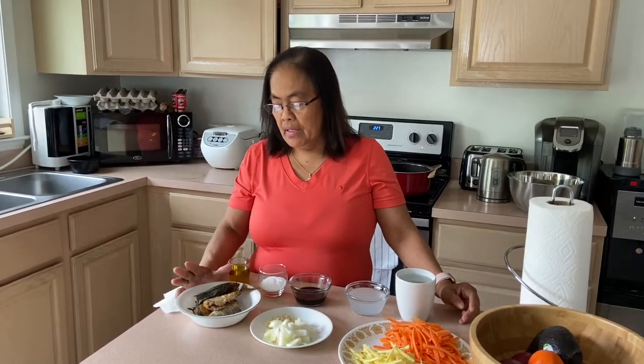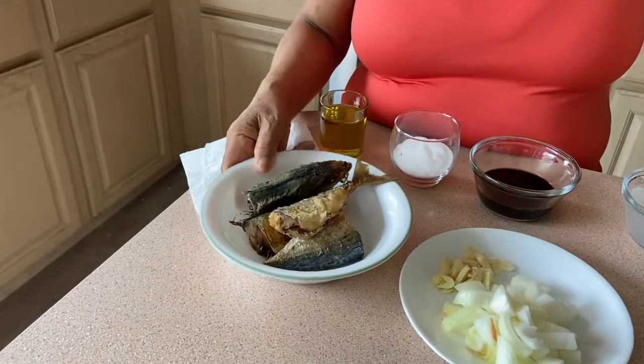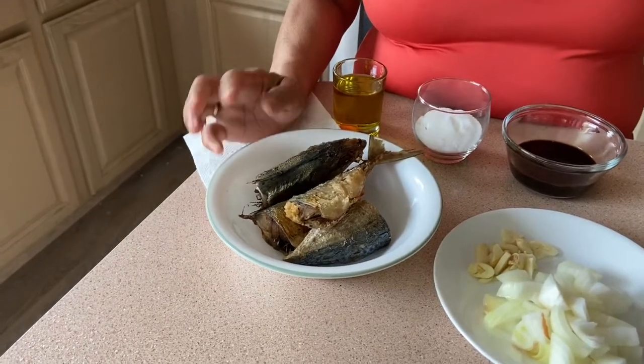Hi, hello guys! Today is Wednesday, May 27th. This is my new recipe where I recycled our leftover fish. We call this fish 'anduho' — we cooked it yesterday for a simple fried fish breakfast, but we had leftovers. My kids won't eat leftovers, so I decided to recycle it.